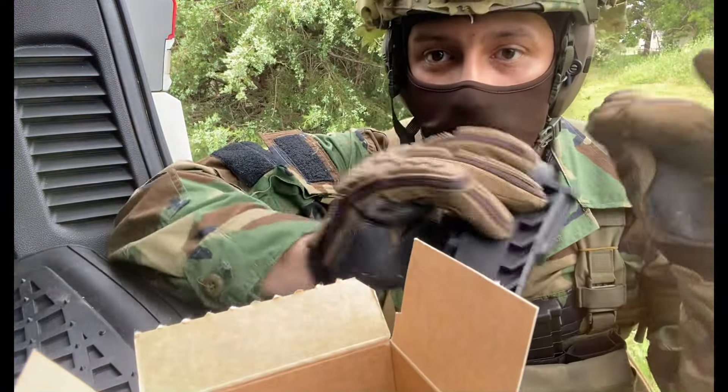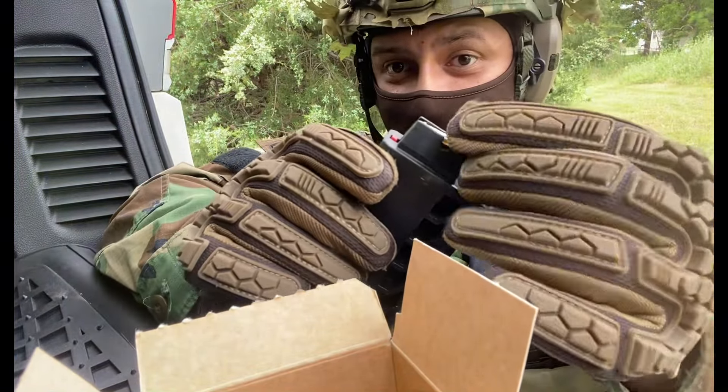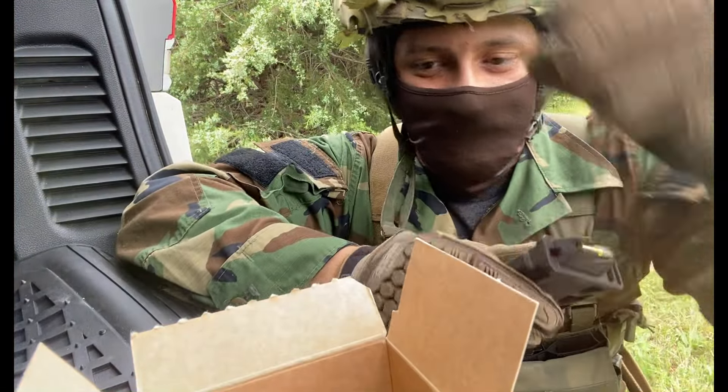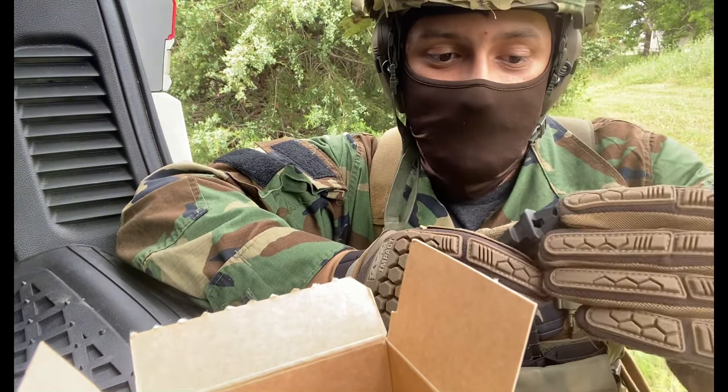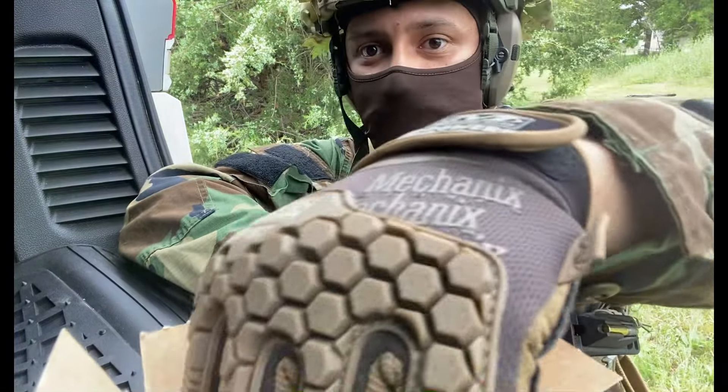Bar none, the worst part of this is loading these magazines. It is so awful — one at a time. Miserable. And then your hands get all covered in lead. That's 22 for you.